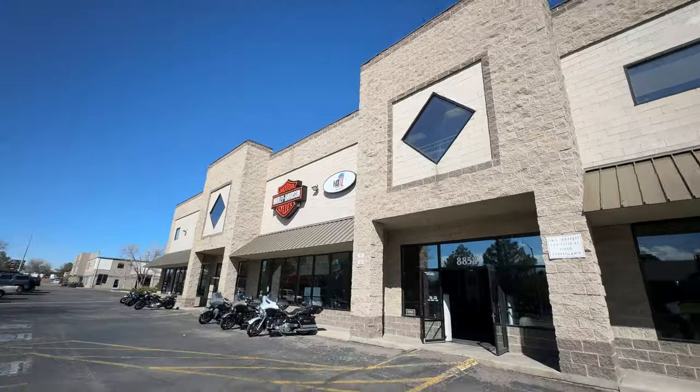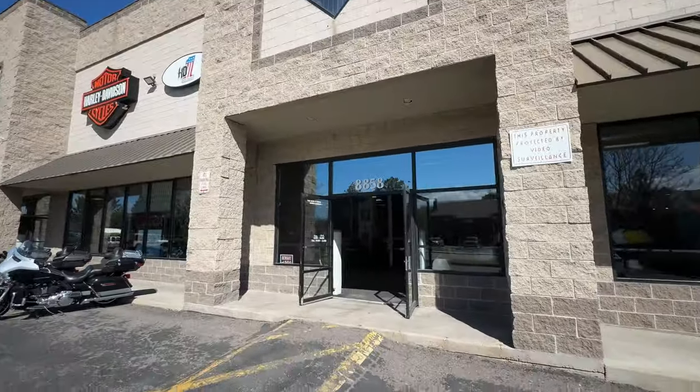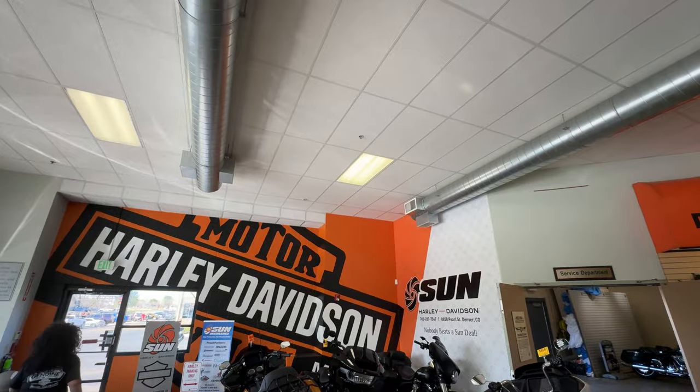Hey everyone, welcome back to Build Tune Race. We're not building, tuning, or racing today - we're doing something a little bit different. We're finding a Harley! All right, let's go inside. We're up here at Sun Harley in Denver, let's go inside and see if we can find this bike we've been looking for.